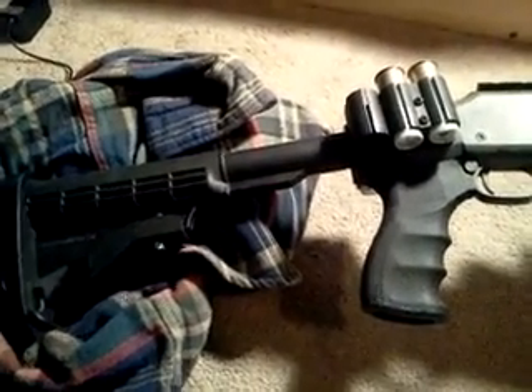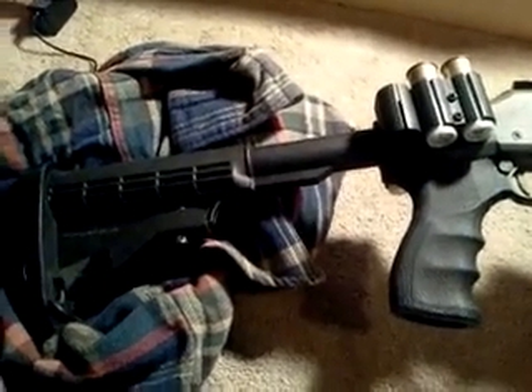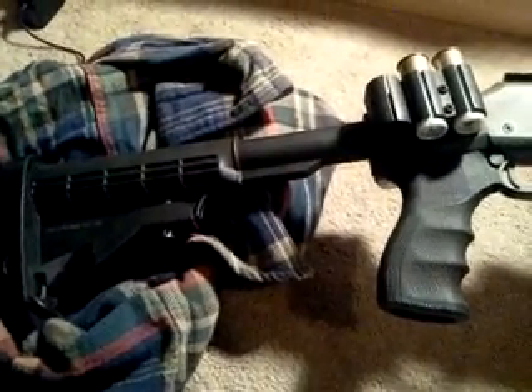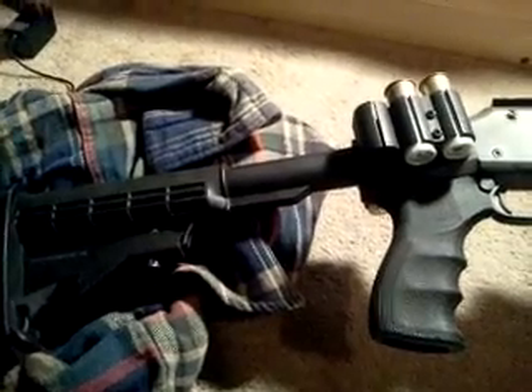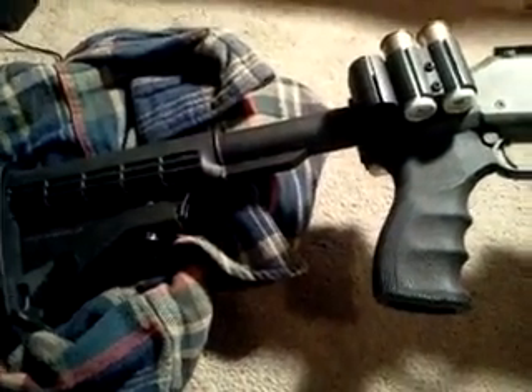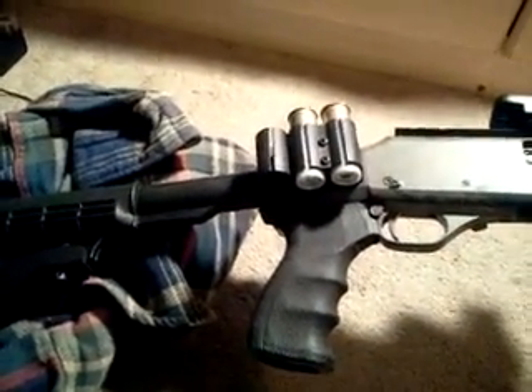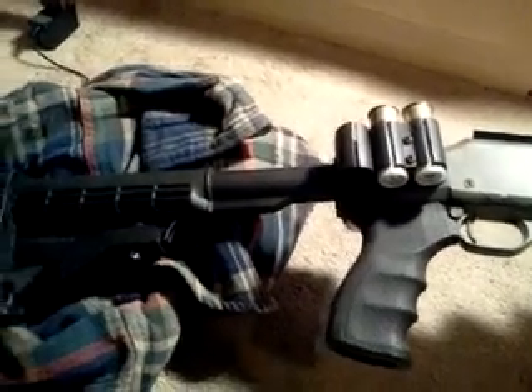I put a Blackhawk stock on here, but it did not want to stay tight. The screw that came with it — either the threads are no good or for whatever reason — I tried putting Loctite on it to get it to stay, but the recoil was so strong that it literally just tore it to pieces, so it wouldn't stay in there and I had to get a new stock.